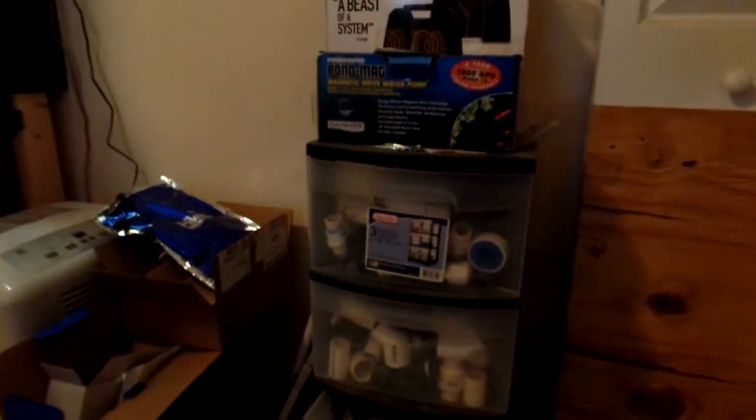I took them off — they're here on the floor. I played around with some stuff, disassembling things. That's where it came down into. That's my rack of many, many extra plumbing parts, so I always have something to go to. But the reason I took these off — they seemed to be working wonderfully, very quiet, everything was just great.